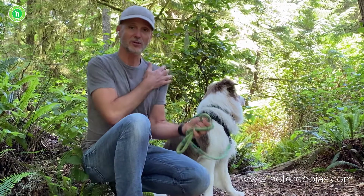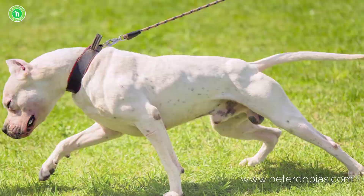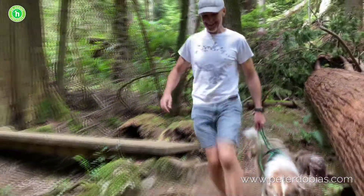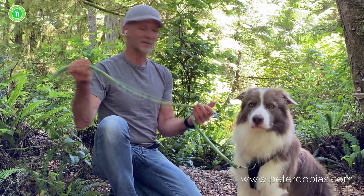It also protects your shoulder because if your dog pulls and you really tug badly, then you can get injured. I found it on an island nearby Vancouver when I was traveling, and I'm very excited. Thanks to Don McEchnie, the person who's been making these leashes — you can get one on our website.